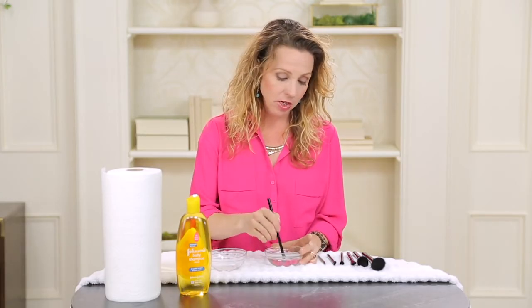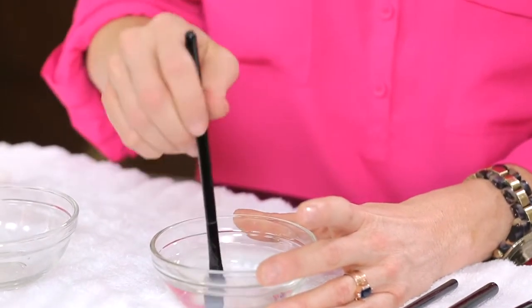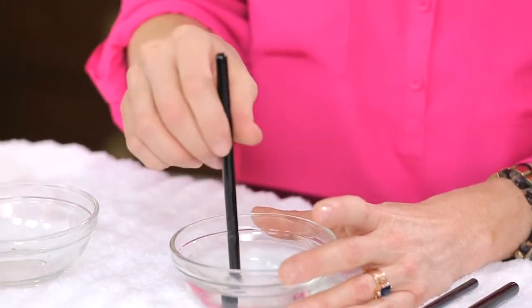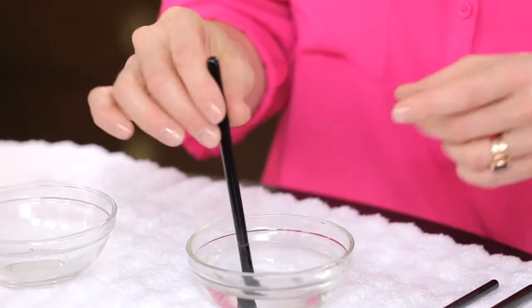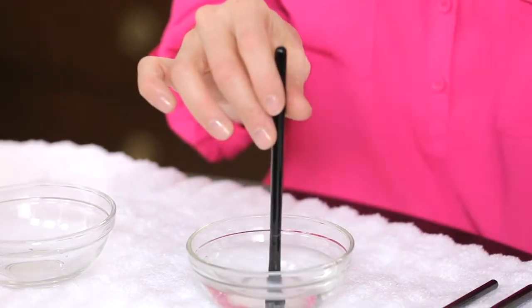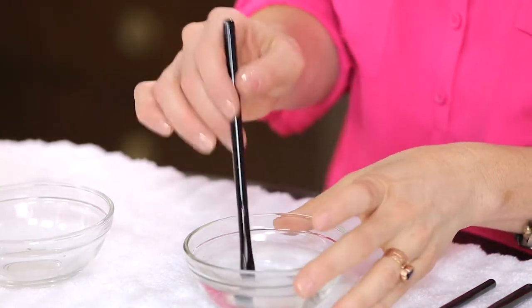You immerse the entire brush and get it all wet — nice and dripping. You don't want the brushes to soak, and you don't ever want to leave your brushes in a cup where it's bending them. You want to keep your brush shape very clean and clear, and I'll show you how to do that in a second.